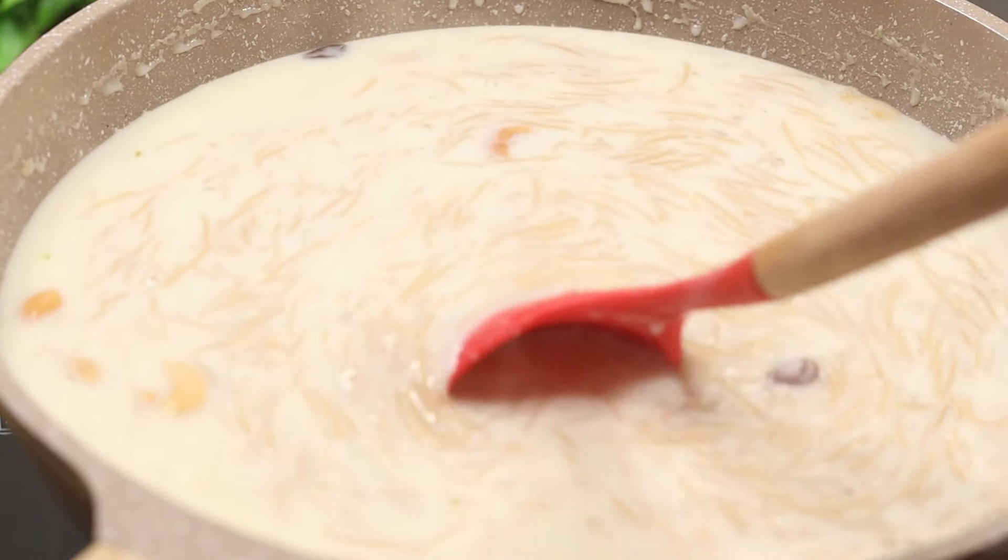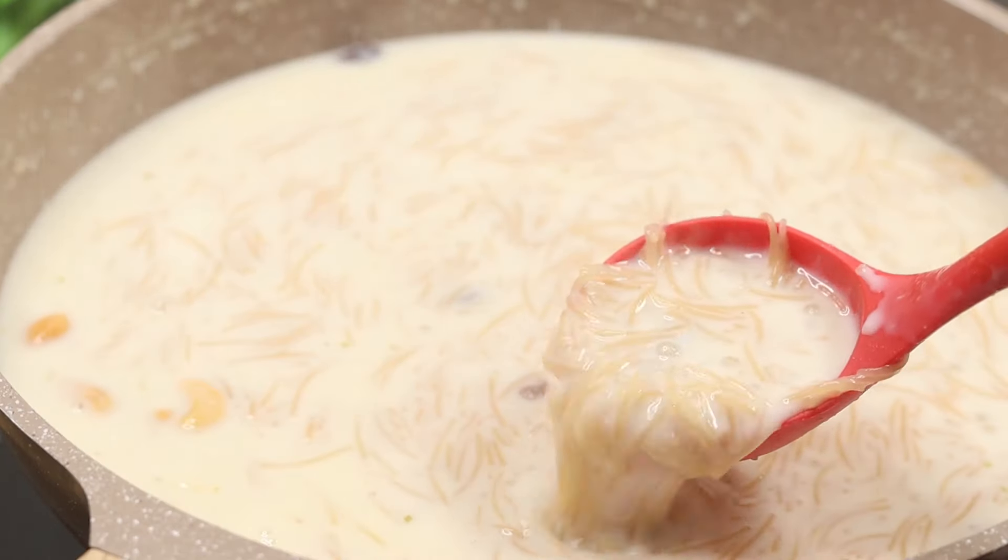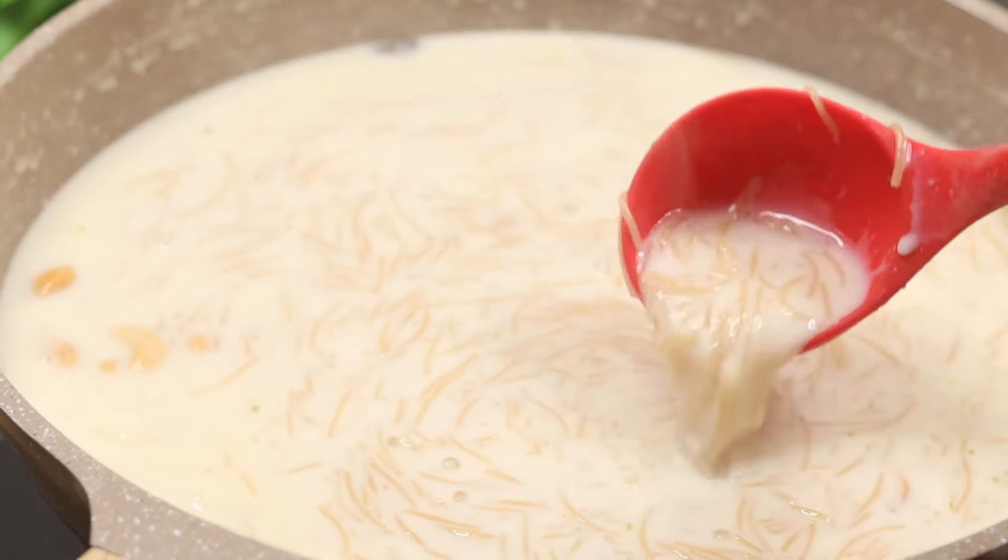Hi friends, welcome to Shiba's Recipes. We have been doing this — still, we have the same taste, and it is also a very sweet taste.